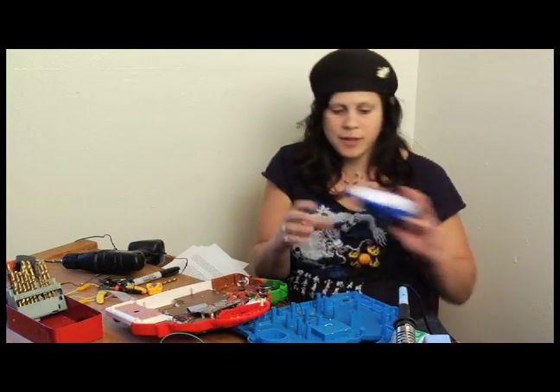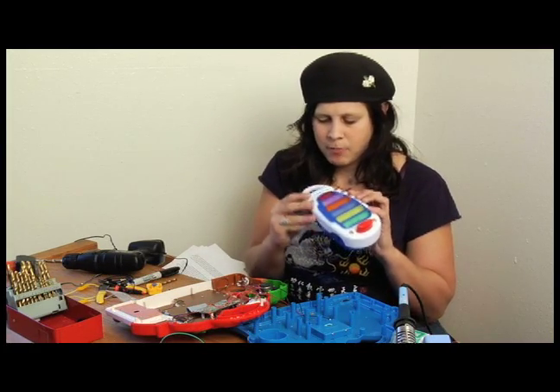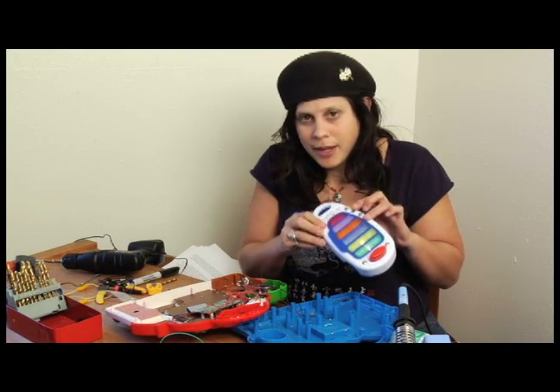Mount them on the outside of the project, and then you have something like this, where you have body contacts on the outside. Simply by pressing them, you are affecting the sound that the little device is making.